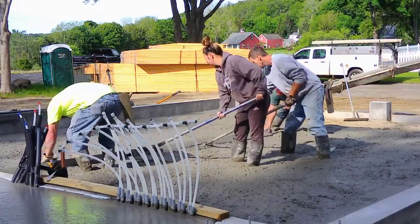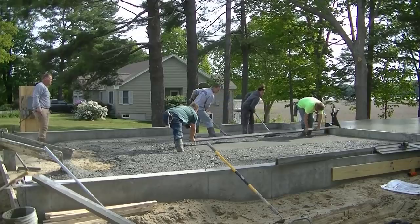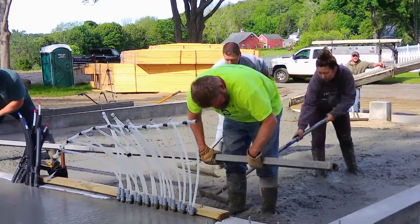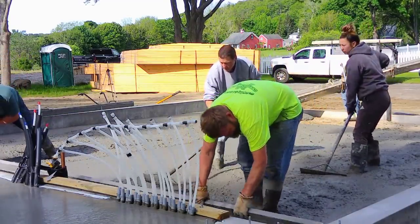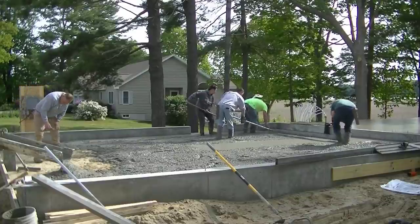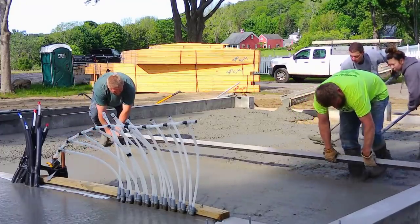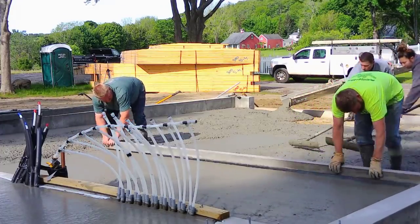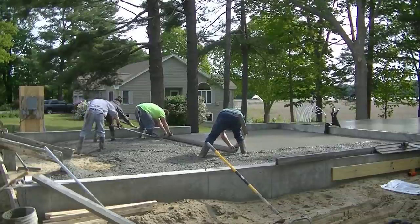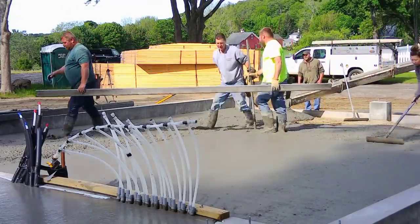The only thing we really have to worry about is if this thing is going to settle — if the excavator didn't do a good job compacting while backfilling, there's a chance it could settle, and that's where some rebar might help hold it together. But these excavation guys had to backfill the inside about four feet. They put in about 8 to 12 inches of gravelly sandy dirt, compact it, then another 8 to 12 inches and compact that — compacting in lifts as they go. So this thing is not going to settle at all.